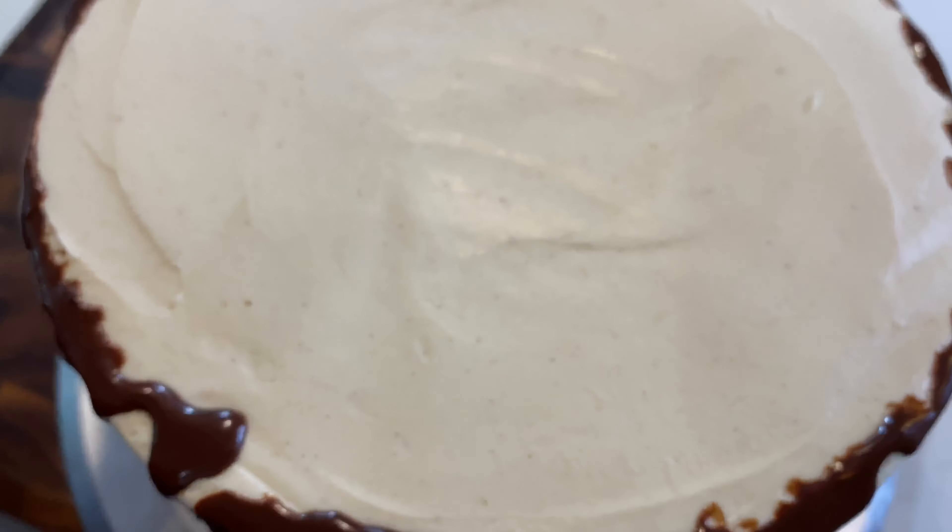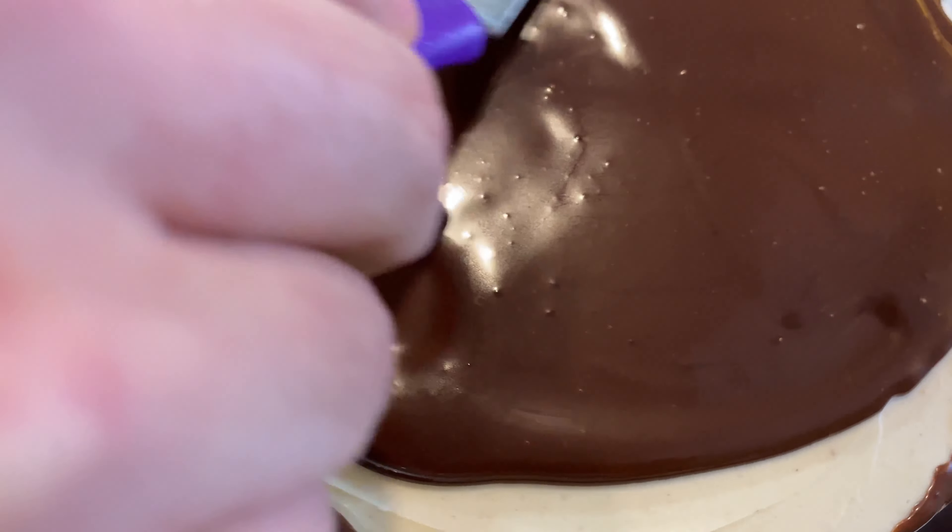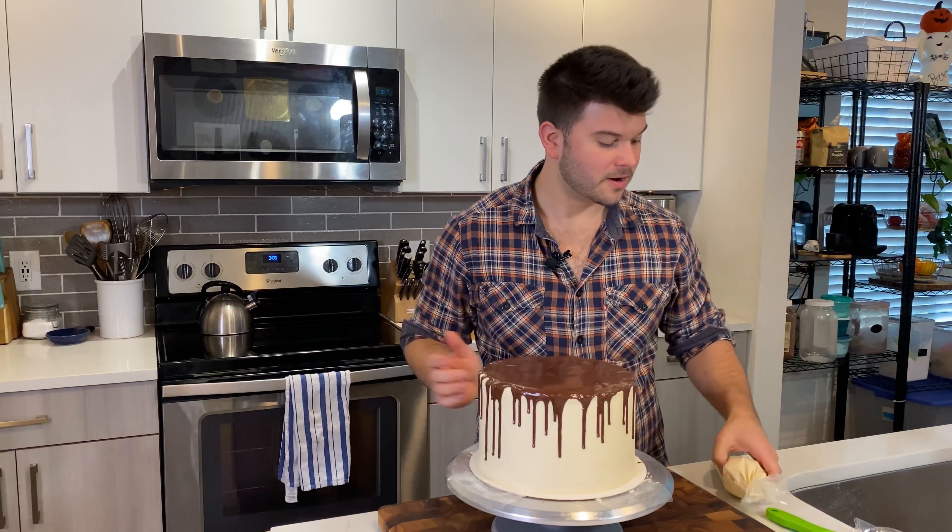Look at how easy this is — put the squeeze bottle almost at the edge of the cake, gently squeeze, and vary the pressure as you go. This is why the cake needs to be chilled: so the ganache drips stop and set at various lengths instead of dripping all the way to the bottom.